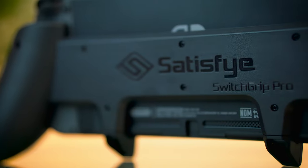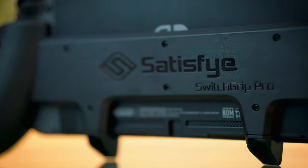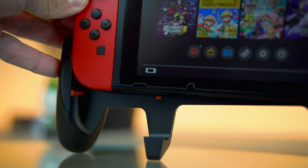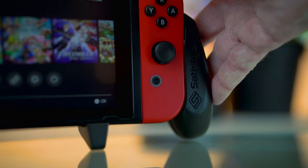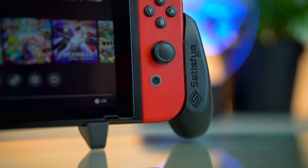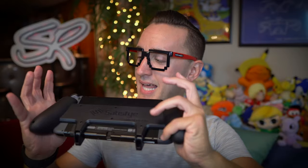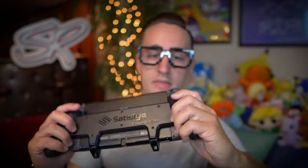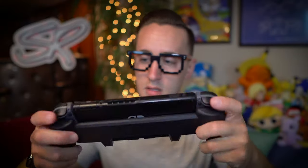This actually says on the back: it is the Switch Grip Pro from Satisfye. This feels nice — I like this right off the bat, instantly. You can actually see there's a little gap in between the Switch and the grip, which is cool. So for those who are paranoid about scratches, that gap is really nice.